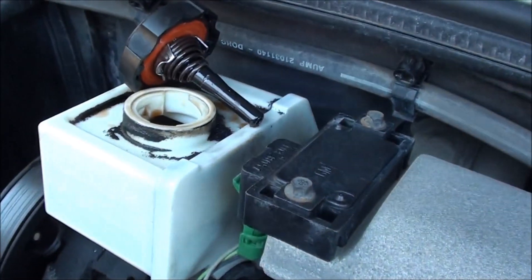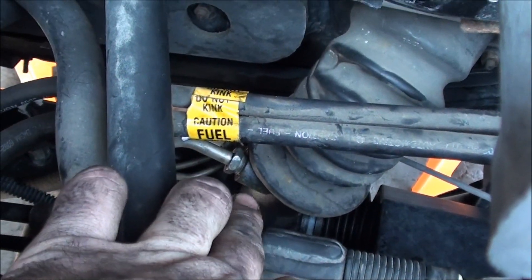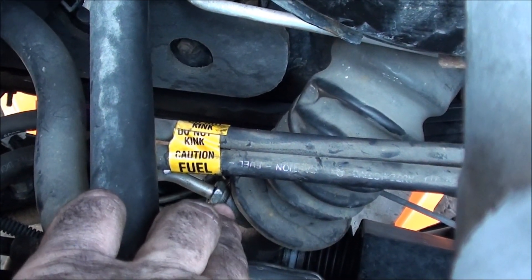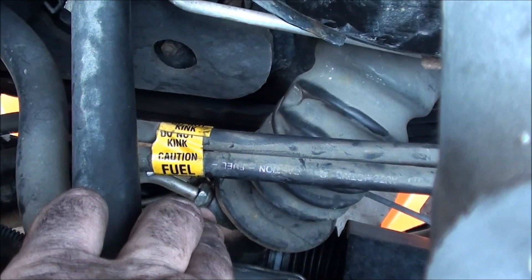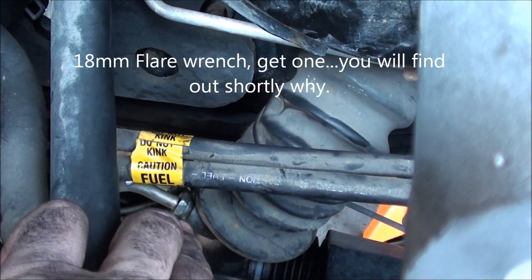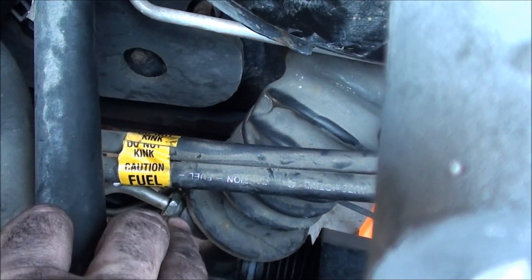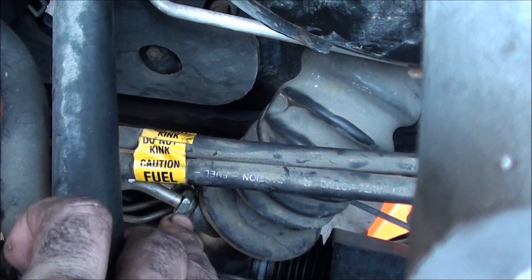First, I've removed the cap to release as much pressure as possible. Over here is the steering column — there are two hydraulic lines, the first one and the one right back there. What you're going to do is actually remove those. On this 98 Saturn, those are 18 millimeter, but there's actually a different type of wrench you should use — if anybody knows it, go ahead and comment.